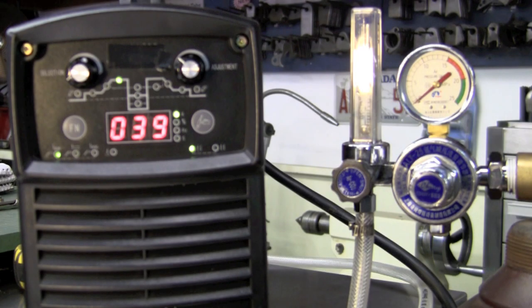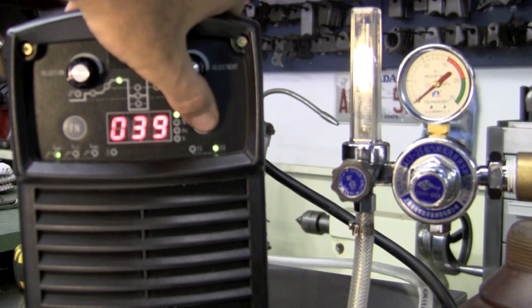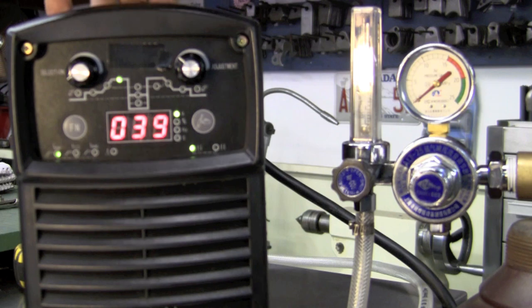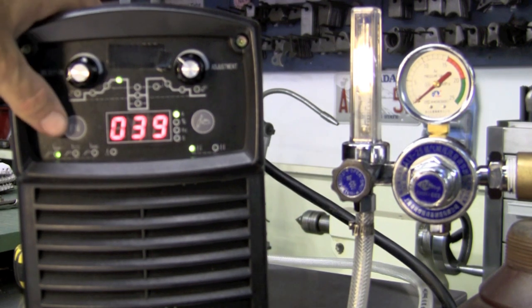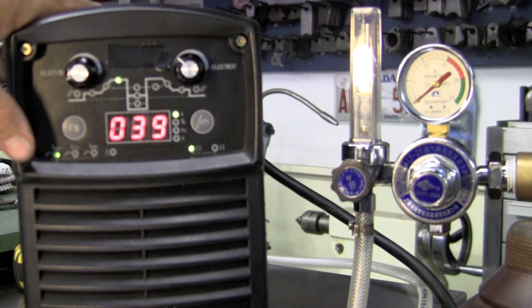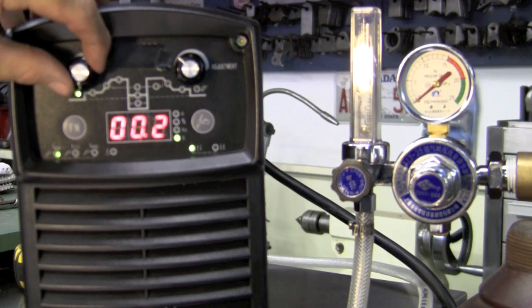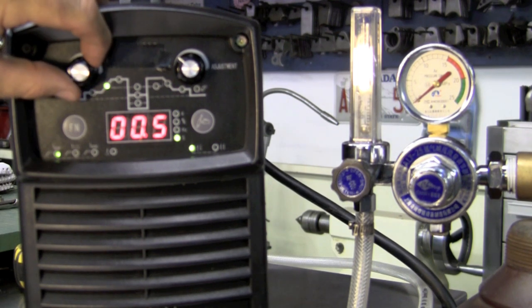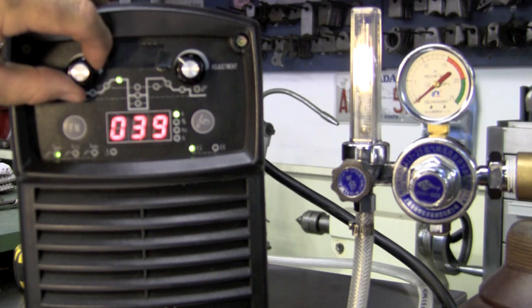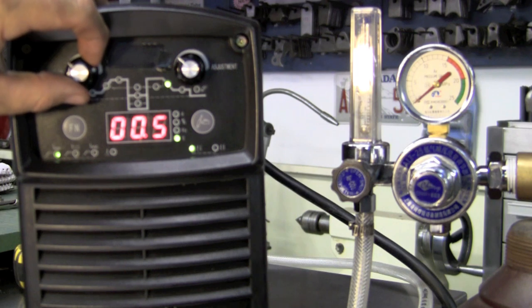Now to the MicroTig 200 Digital panel. We're starting in 2T mode — push the button once to go to 4T, push again to return to 2T. On the function button you cycle through AC, DC, DC pulse, and stick. On the selection knob, turning down in AC mode gives you: pre-flow, upslope amps, upslope time, base amps, AC balance, AC frequency, downslope time, downslope amps, and post-flow.